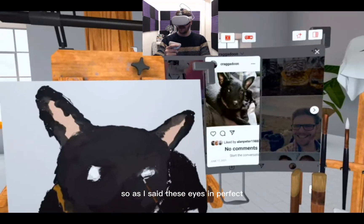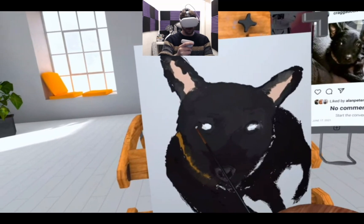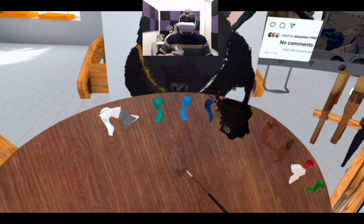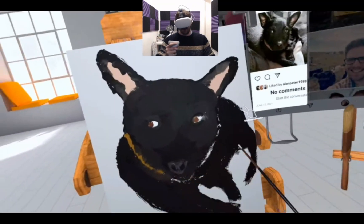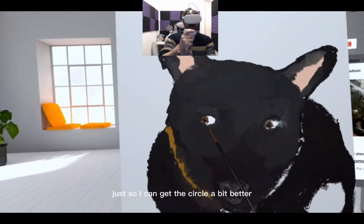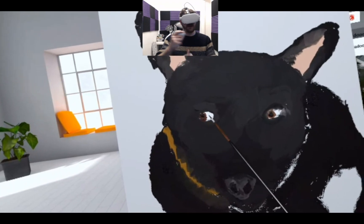Now let's do the eyes. I'm going to set these eyes in perfect, smooth them out. She's got lovely brown eyes — keep that colour there. She's giving us a side eye, a bit of black. Maybe a bit more — I'm going to resize this just so I can get a circle a bit better. Went over by a little bit, that's fine.